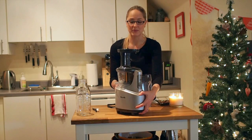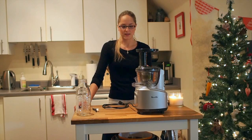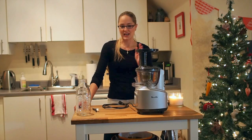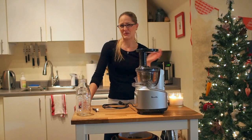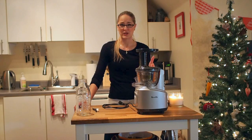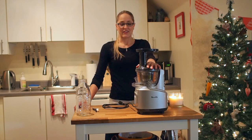It grinds up carrots, beets, and really hard root vegetables very well. Some juicers I've seen will short out if you put something like that in them. It also handles spinach, kale, citrus fruits — and things like mangoes juice really well too. Even soft stuff and greens come out great.